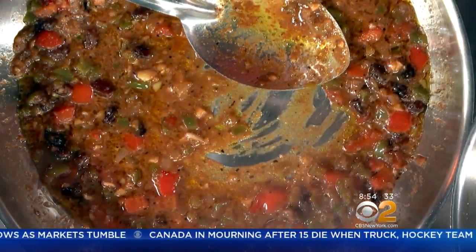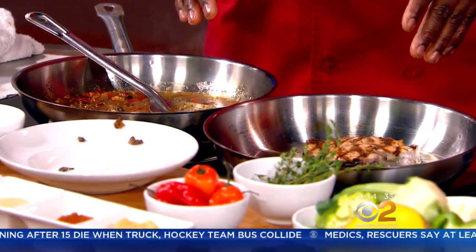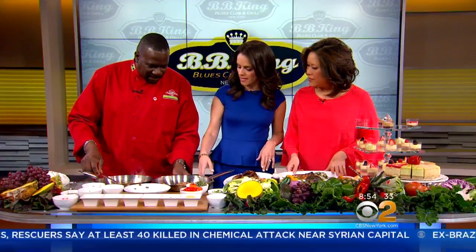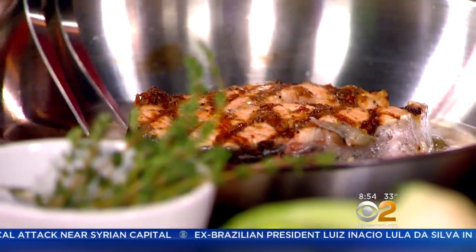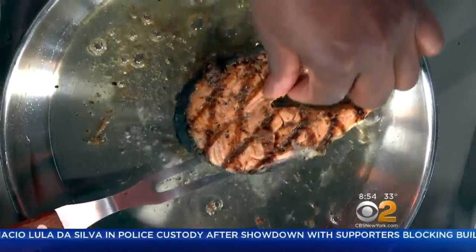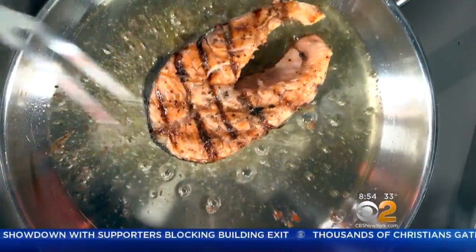You let it cook on one side for about a minute, then flip it over and let it cook a little bit more. We're going to serve this over some spinach rice on a medium heat. You can't always go outside to grill, so you can do it inside — cook on one side and flip it over.